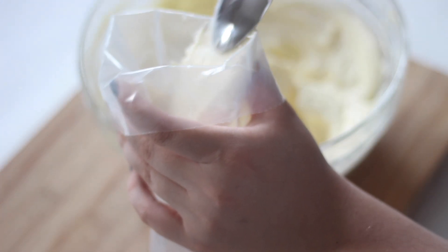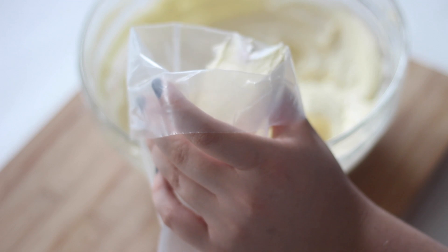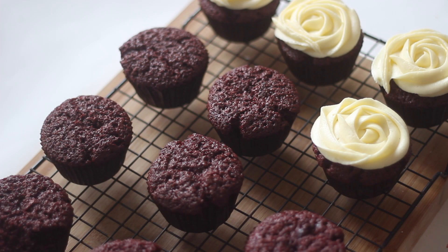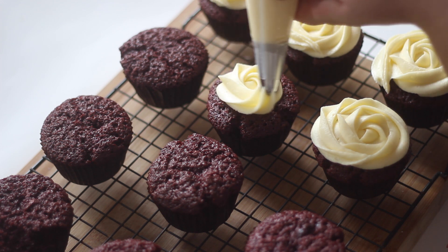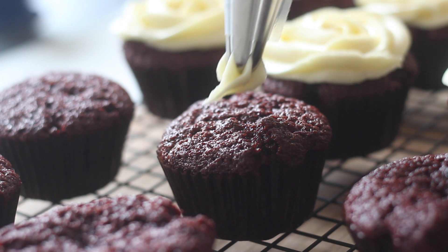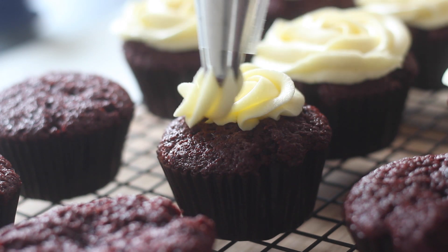Fill up a piping bag and pipe the icing onto the cooled cupcakes. I'll have the piping bag and the piping tip that I used to create these rose designs in the information box below. Alternatively you can just use a knife and it will still look really pretty.